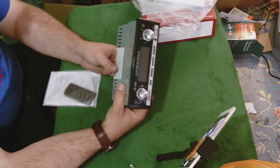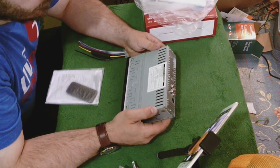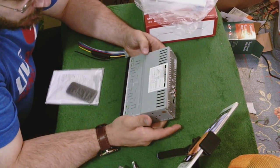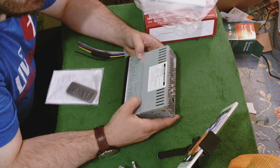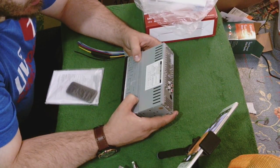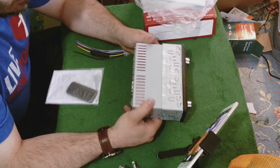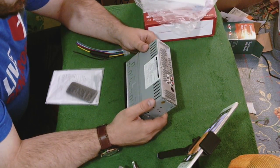Let's find some information on this thing. It says operating voltage 12 volt negative ground, frequency FM 87.5 to 107.9 megahertz — that's actually a bigger range than my grandma's Grand Marquee stereo. This one should be easier to install because it doesn't have so many wires coming at the back — or at least they're on one plug instead of multiple plugs like the other stereo that was sent to me.